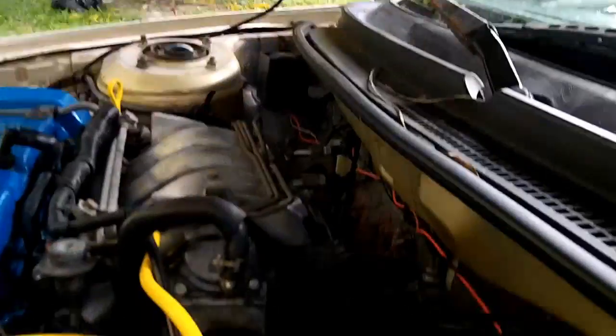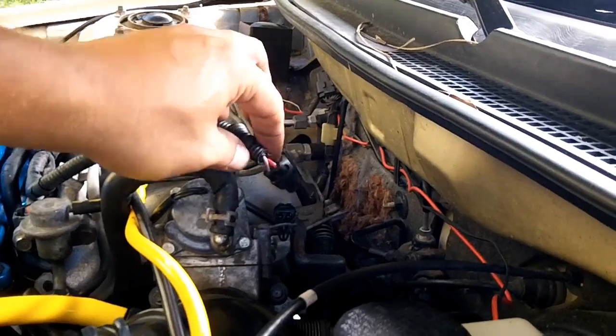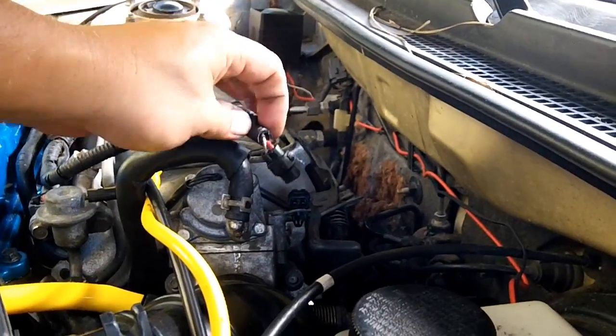According to Amo Power, the first thing we're going to do is disconnect the IEC. It does not mention disconnecting the IEC in the Mazda manual, so I'd be interested to learn how that works with the Mazda.